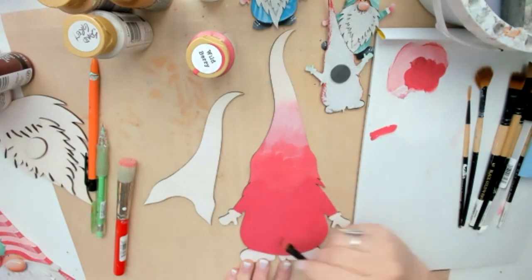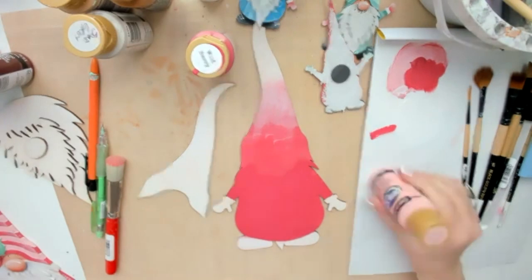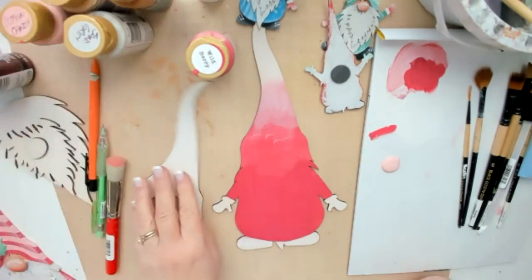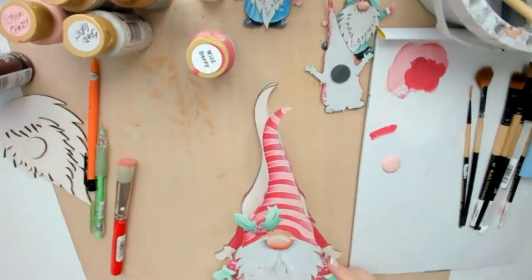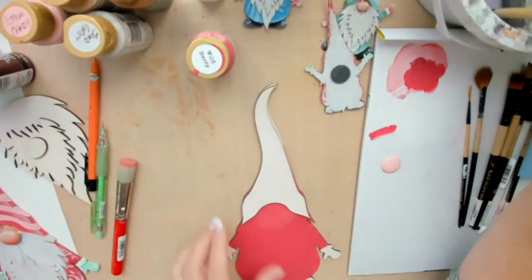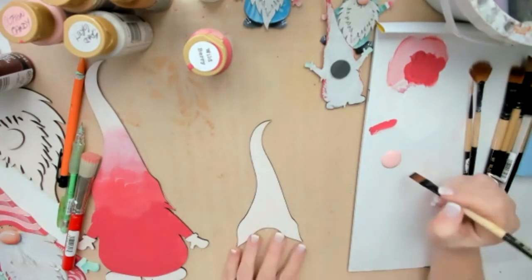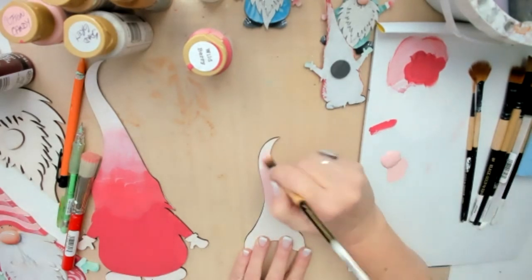Get your body base coated — it doesn't have to be perfect, we're going to stencil over it. Then take the hat and the medium value pink — in my case cotton candy, one of my favorite pinks. Painting the lightest value first makes painting the hat so much easier and quicker. When we paint the wild berry stripes over top it goes on really fast instead of two or three base coats of each color.